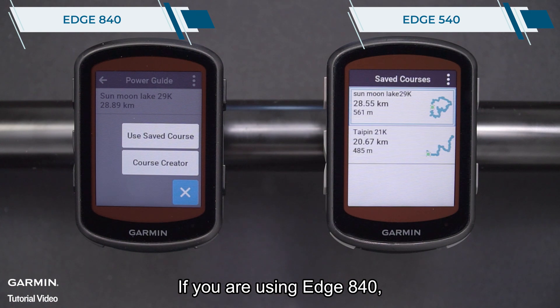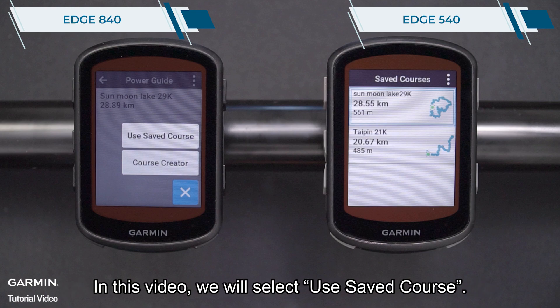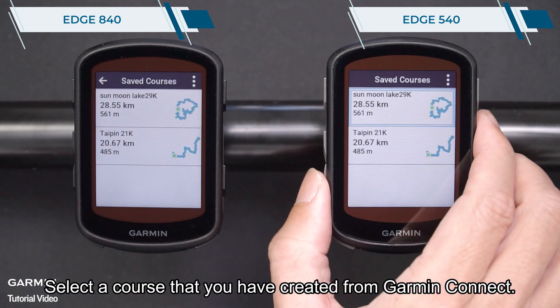If you are using Edge 840, you can select course creator to create a new course. In this video, we will select use saved course. Select a course that you have created from Garmin Connect.